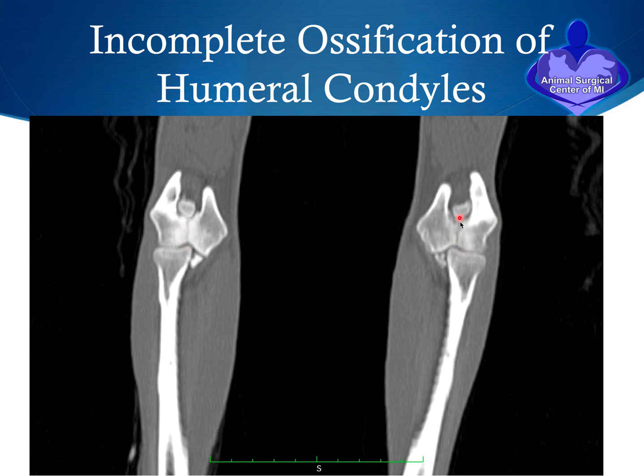From a front view you can again see the crack in the bone, and this dog has it on both left and right elbows. The head of the radius sits right below the lateral condyle, and the forces transmitted through the radius go into this lateral condylar region — thus a bang or an extreme force will pop this off.